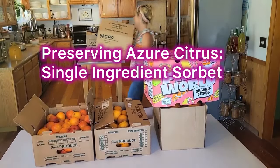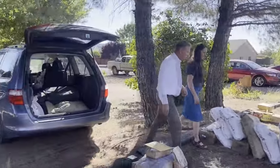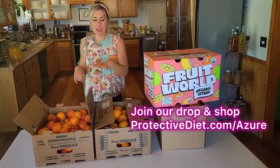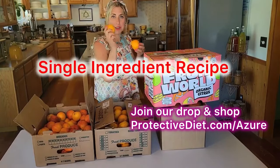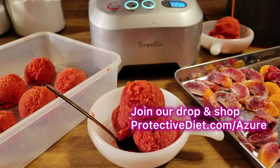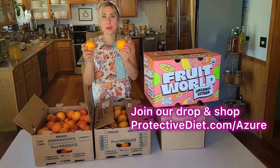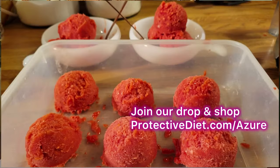Hey everybody! Azure Standard just pulled away and we had an amazing drop here at the Protective Diet St. George Drop. I want to show you my haul, but at the end of this video I'm going to show you a single ingredient recipe to make orange sorbet, so that we can preserve oranges from Azure Standard or from an orange tree and enjoy the most delicious, healthiest single ingredient orange sorbet all summer long.